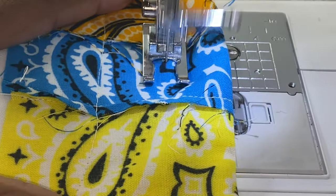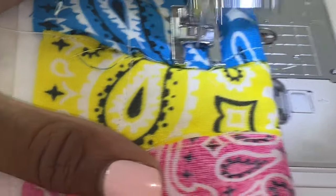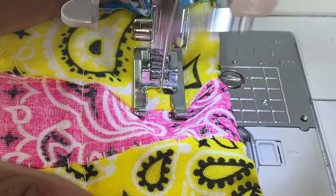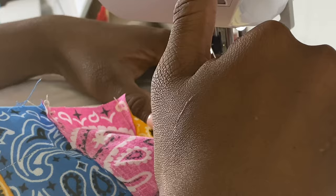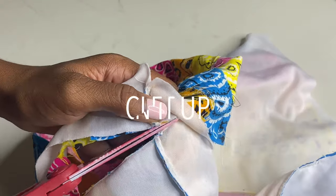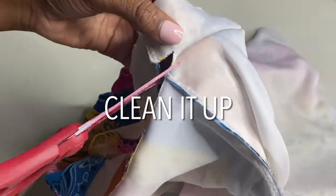I don't know the proper term for it so I'm just going to call it a double waistband. You would just sew straight across in the middle as evenly as you can, and then put the elastic through both. So make sure you also leave an opening at the top for the elastic to go through for this part as well.